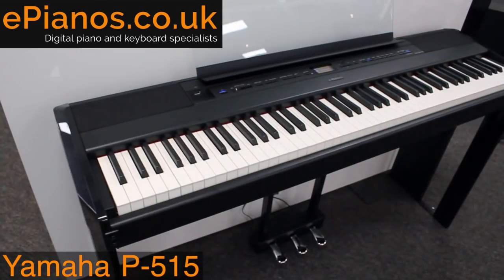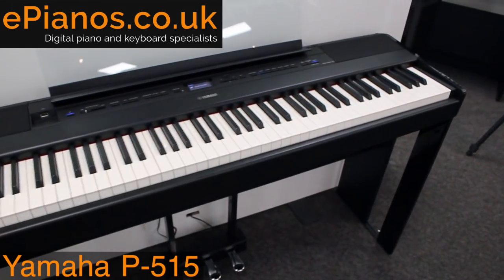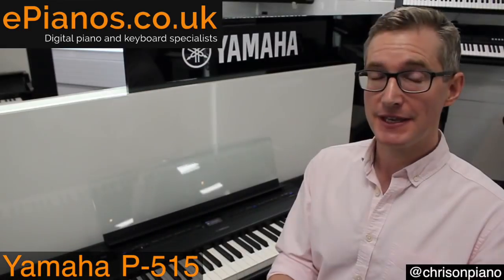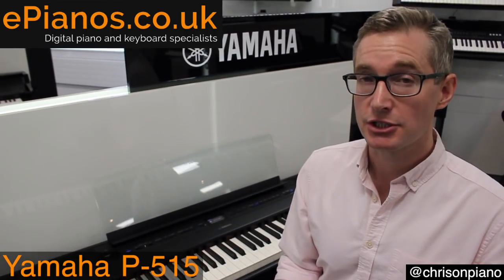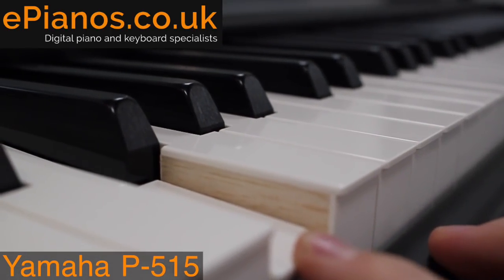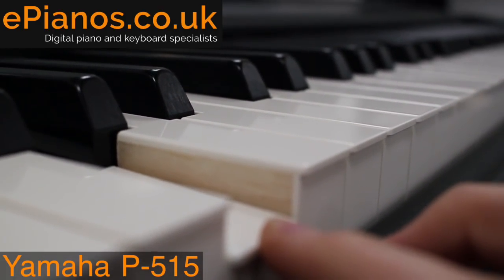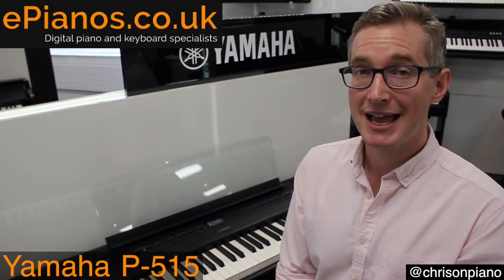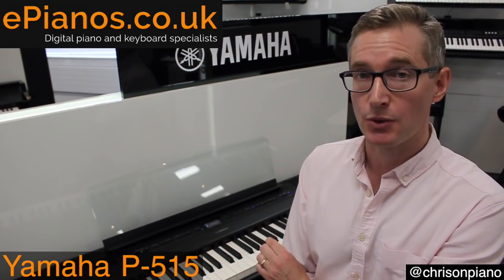It has 88 keys, which is the same as a traditional piano, and they are weighted so they feel just like the real thing. This model goes a step further in its authenticity because the white keys on here are actually made out of wood. Most of its competitors and most other portable pianos you'll see will have plastic keys, but the P515 has a wooden keyboard with the white keys.